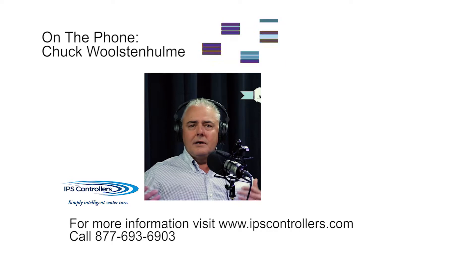That's what we've seen, especially in the commercial market. For the service guys that have multiple pools, they need to be able to know what's going on. They'll know if there's a problem before the homeowner even calls them — before the pool ever gets green.